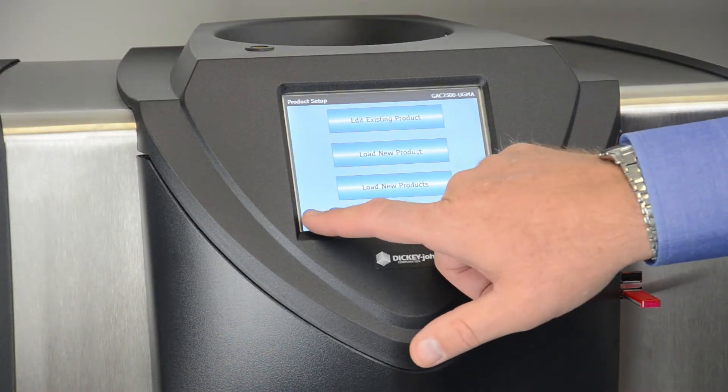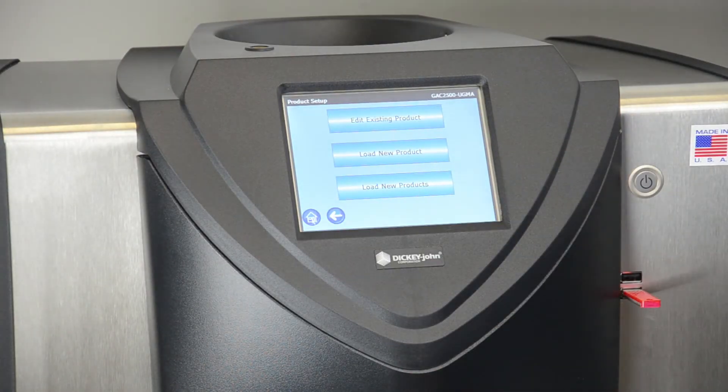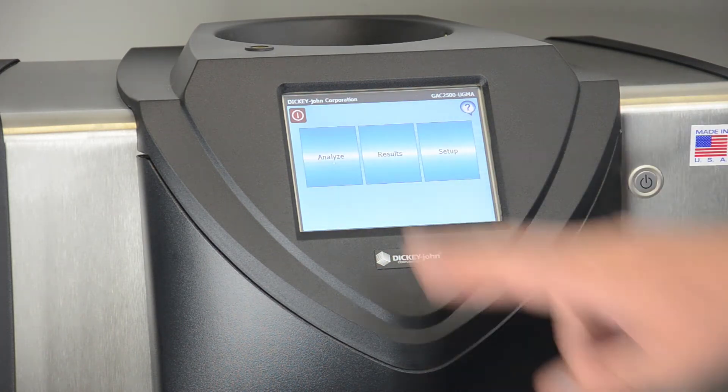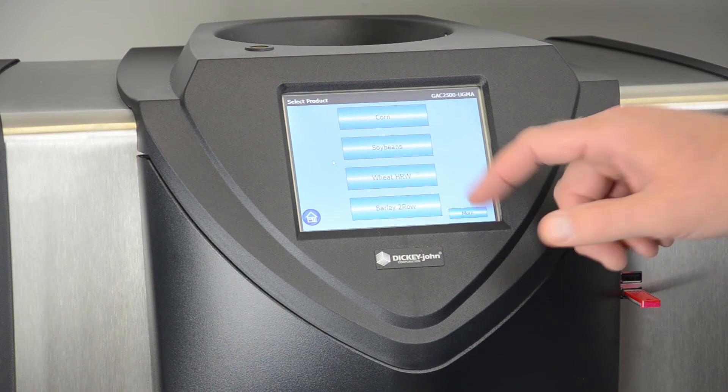We now can go back to the home screen and continue testing grain samples by selecting analyze and look for that calibration on the screen.